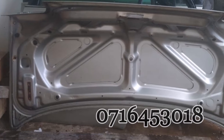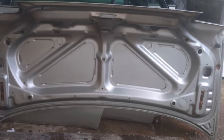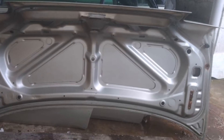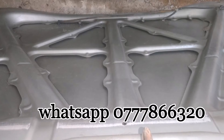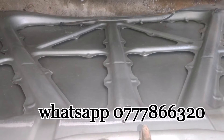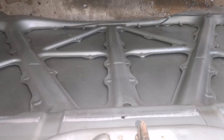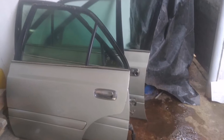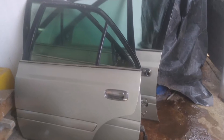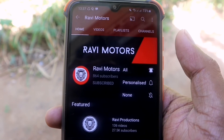In this video, we will call it RaiMotors YouTube channel. You can also see our videos on social media. Welcome everyone, welcome to RaiMotors YouTube channel. Subscribe to this channel.